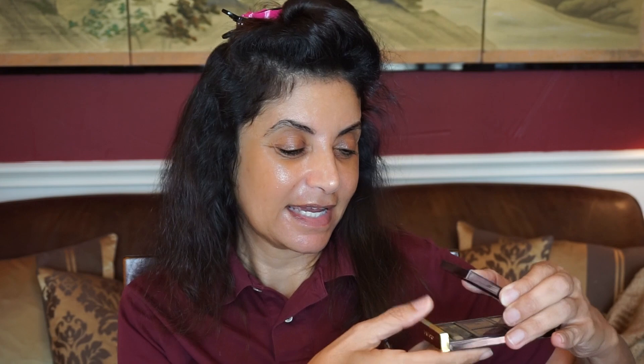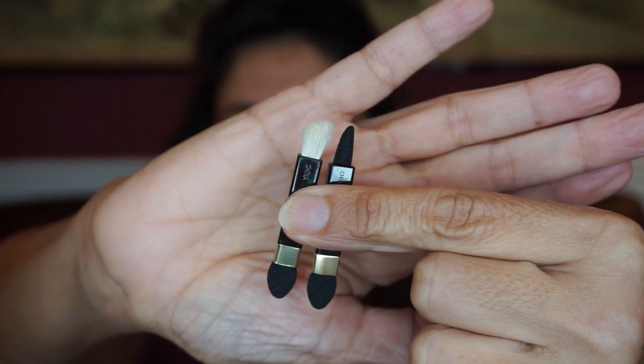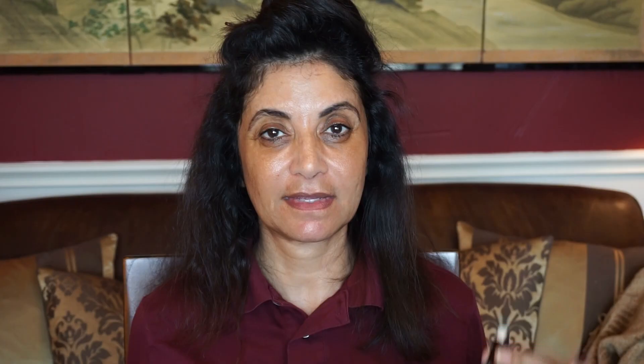I haven't opened this at all since I got it — I think when I got it, it was in August. So let's go ahead and open it together. It comes with two mini brushes, which is nice — they're double-sided. But they're a little too small for me to use, so I'll just probably use my own brushes.